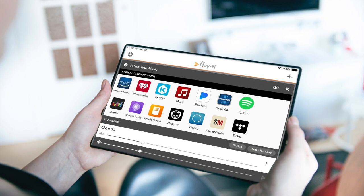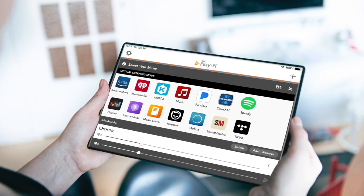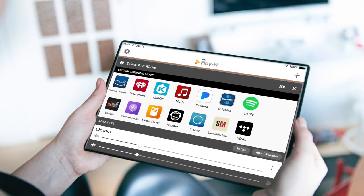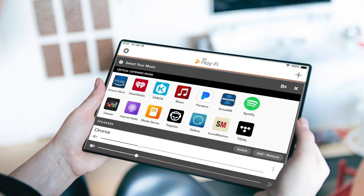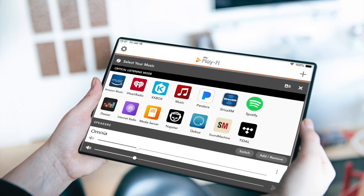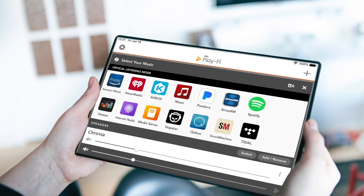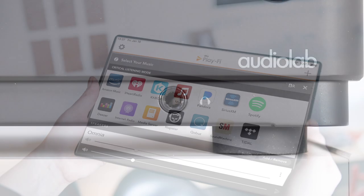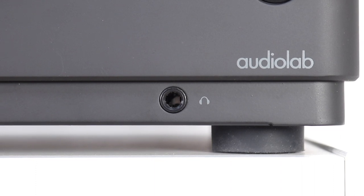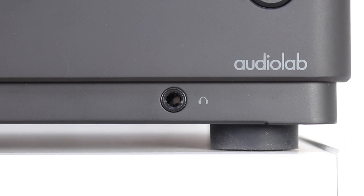To connect to internet services I downloaded the PlayFi app, which works well with the Omnia and is available from the usual app stores. I have heard of a few odd bugs from this app in recent times, but there have been some software upgrades of late and the app performed very well during these tests — I never had any problems during the review. Take note of the headphone socket on the bottom right of the front fascia: I'm happy to see a 6.3mm socket here rather than the usual 3.5mm option.